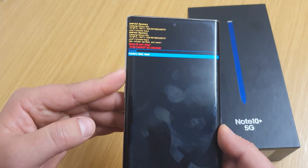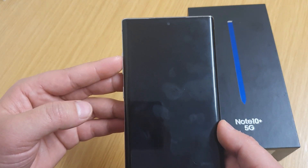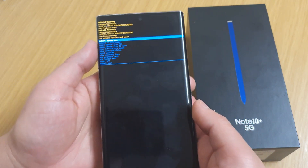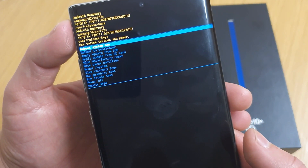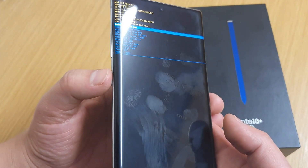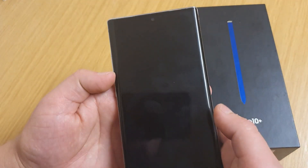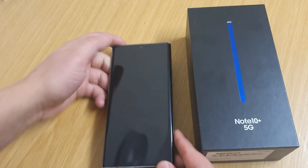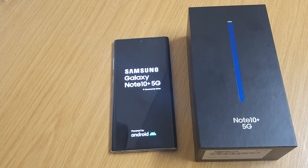Press down to 'Factory reset' using the volume down button, then select factory reset. You'll then see at the top 'Reboot system now' — press that with the power button and there we go. Just wait for it to reset; it might take a few minutes.